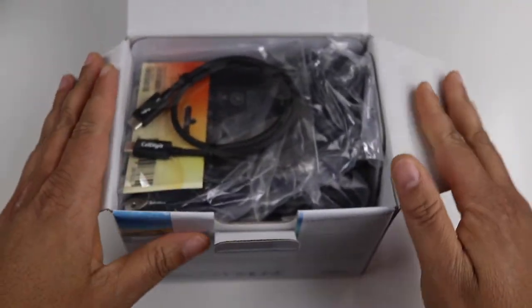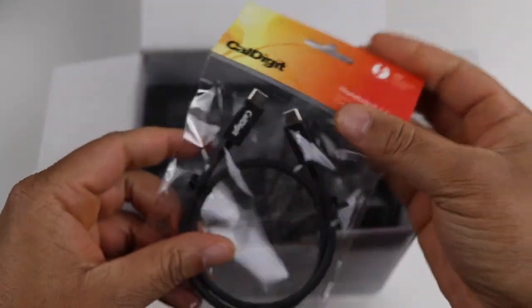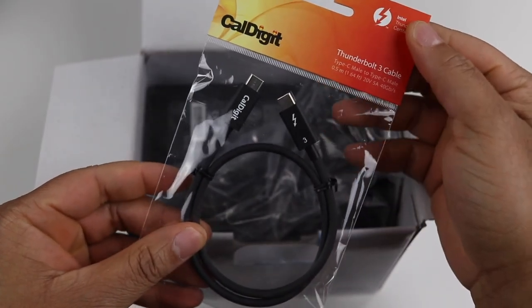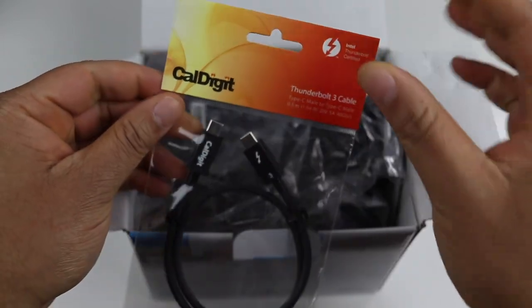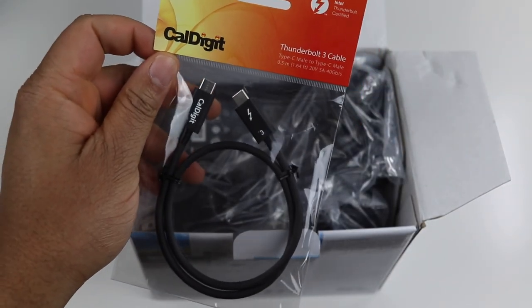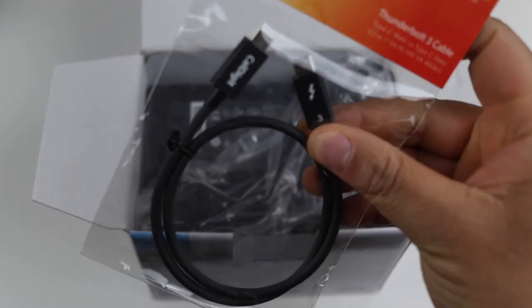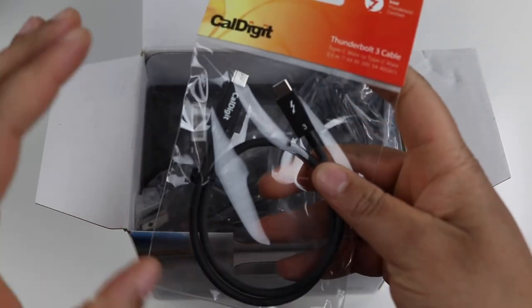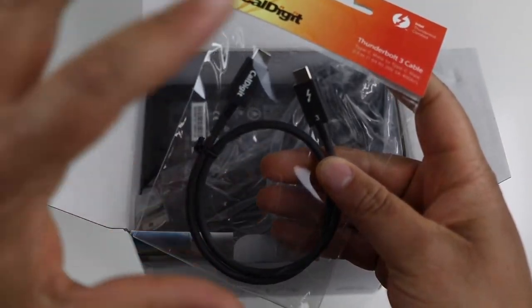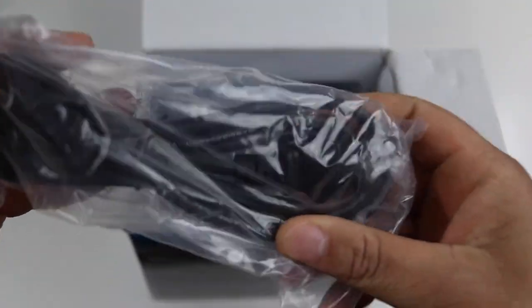Let's go ahead and jump into the device — I am super anxious to get this reviewed for you guys. Starting off, we get a CalDigit Thunderbolt 3 cable. I don't know much about CalDigit, but one thing I've been reading is they make excellent cables and an excellent Thunderbolt 3 cable. We're definitely going to need this to connect the dock to my MacBook Pro.